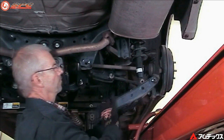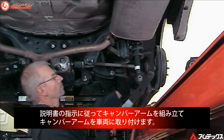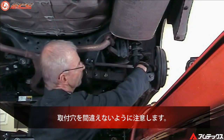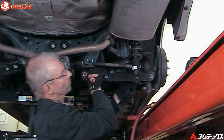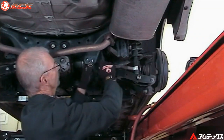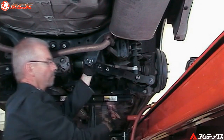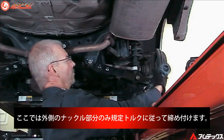After assembling the arm per the instruction sheet, install the arm into the vehicle. Make sure to use the correct length bolt in each location.